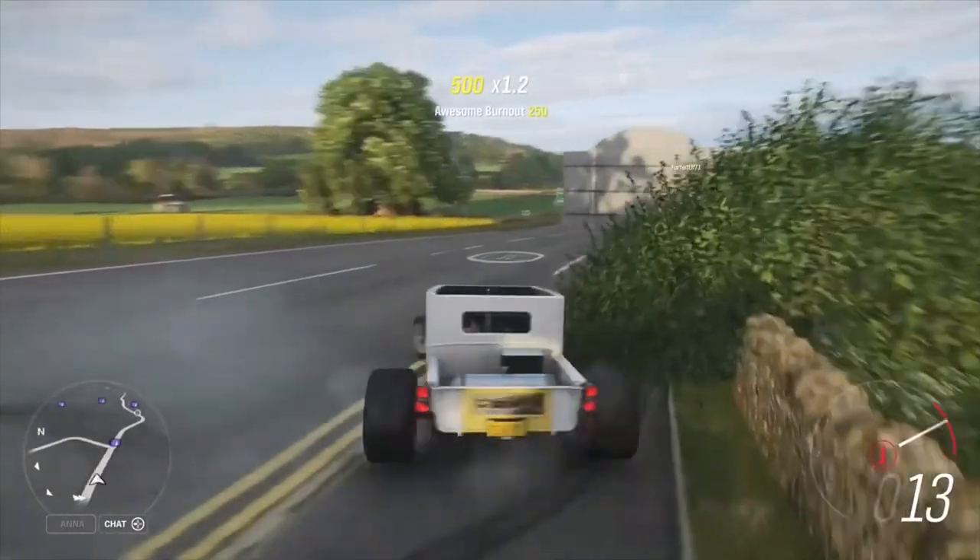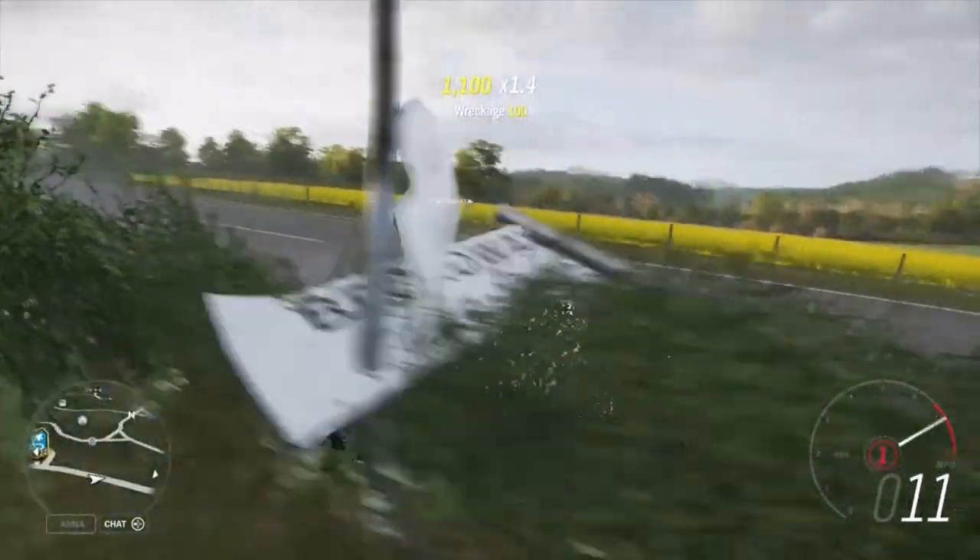Okay, so this thing doesn't drift, but it kind of does burnouts - or donuts? I don't really know.